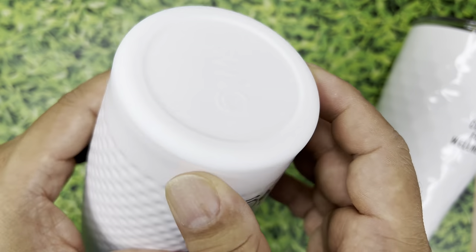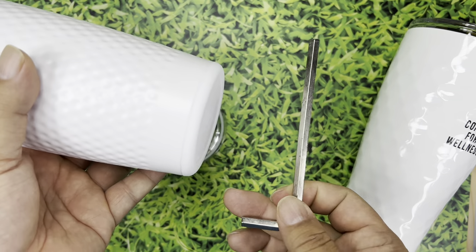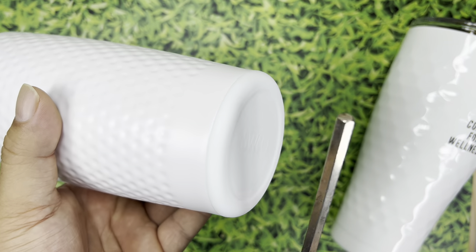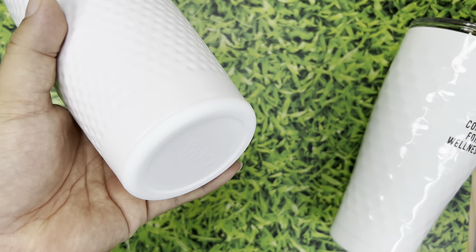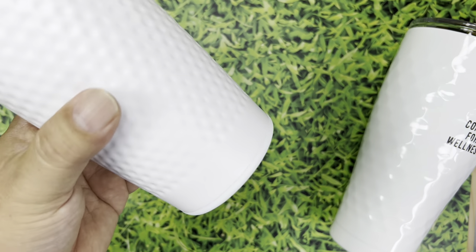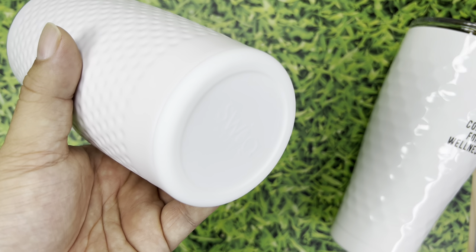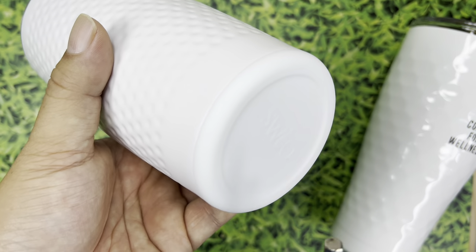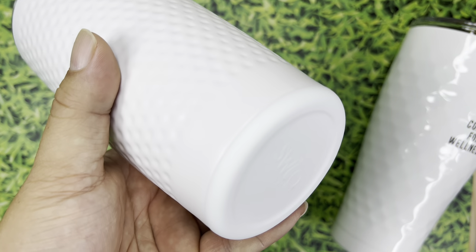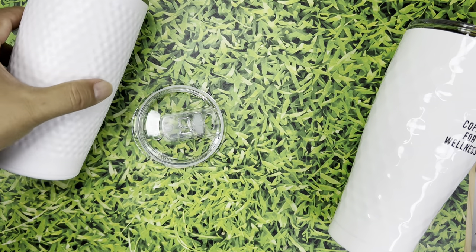Probably my favorite thing about this is that the bottom is silicone. If I tap the bottom you can hear it's nice and soft, which is going to be grippy. And when you put it down on a surface you don't have to worry about it clanging every time, which can be really annoying, especially if you have granite countertops or you're in an office — at your desk, in a conference room, in a meeting. I love the fact that that is integrated. It's really well thought out.